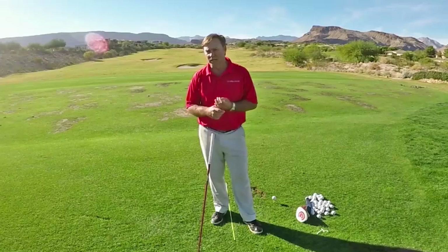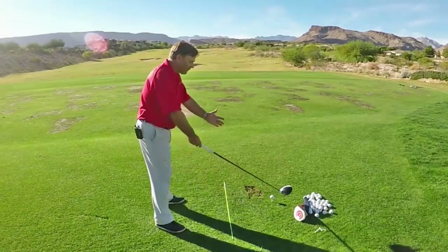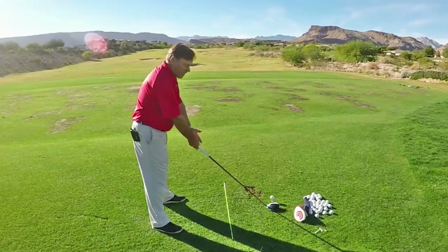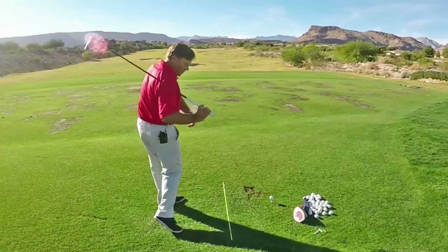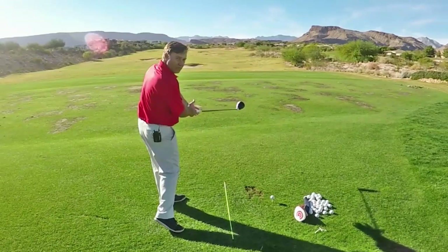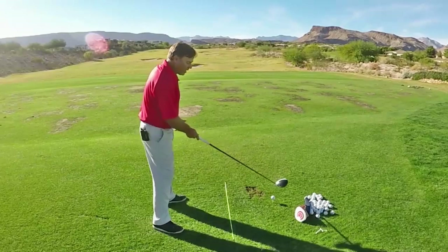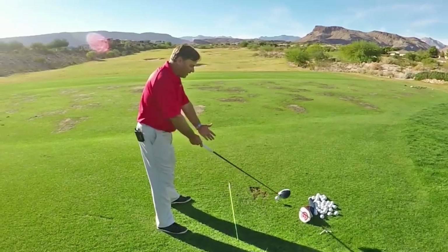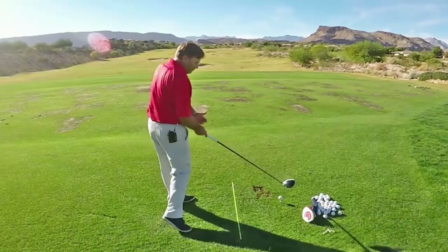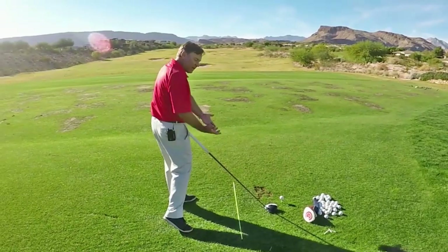If you watch pros hit a golf ball, we start with our body facing the golf ball, and when we hit the ball, our body is rotated over here — 40-odd degrees, some players even more than that. But if I start facing the ball and I hit it with my hips open, my body must be ahead of the golf club.